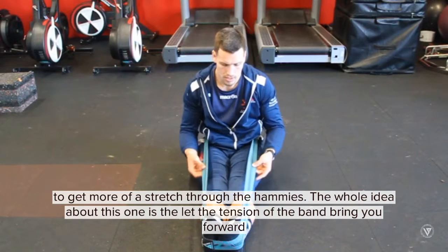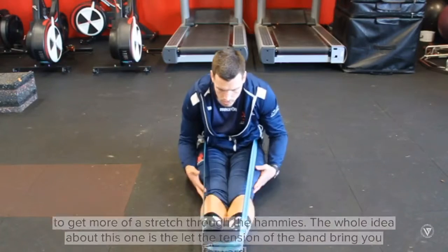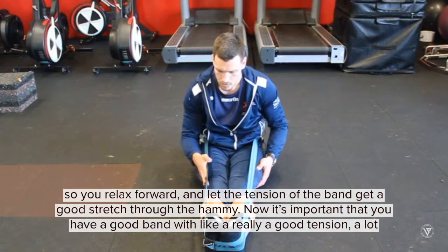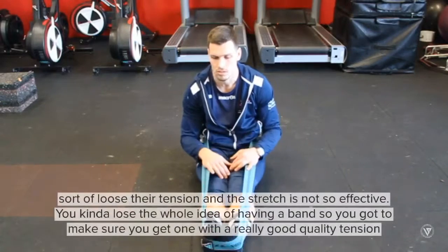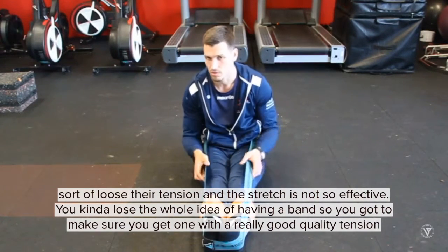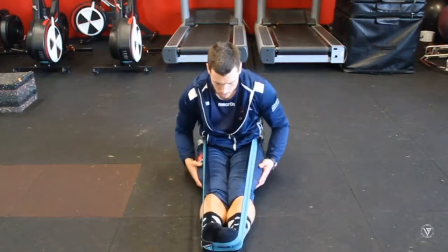The whole idea of this one is to let the tension of the band bring you forward — you relax forward and let the tension of the band get a good stretch through the hammies. It's important that you have a good band with really good tension. A lot of bands lose their tension and the stretch is not so effective, so you've got to make sure you get one with a really good quality tension through it.